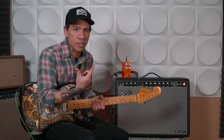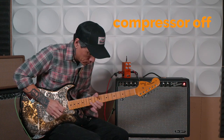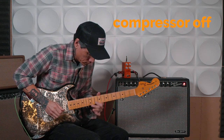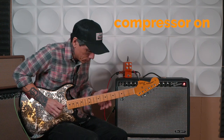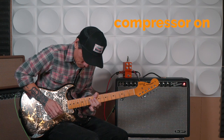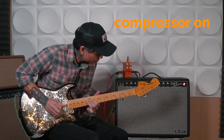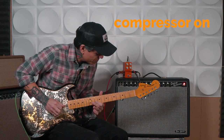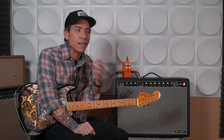Let me play some single-note stuff first without the compressor, and then I'll flip the compressor on so you can hear the difference. Hopefully you were able to hear that the sound with the compressor on was a little bit fuller and rang out a little more. It's not necessarily a huge difference, but that little bit does make a difference.